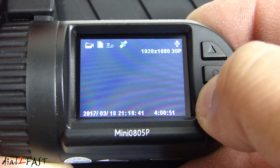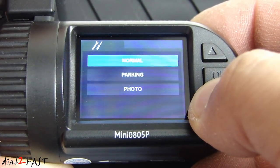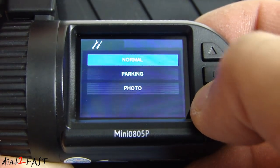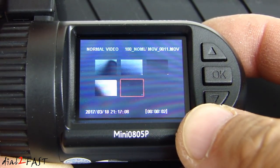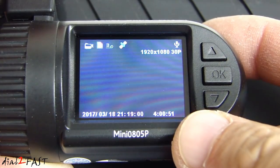If you press and hold the down button, you go into photo taking mode. Press and hold again to select normal mode, parking mode, or photo. Press and hold the down button again and you're in playback mode. Do the same thing once more and you're back at video record mode. Press OK to begin recording.